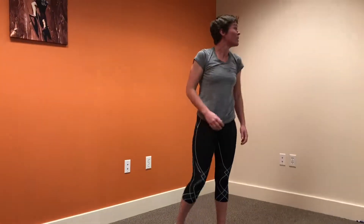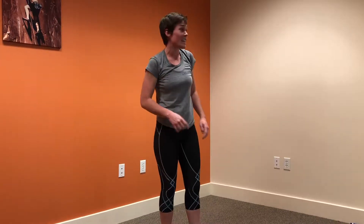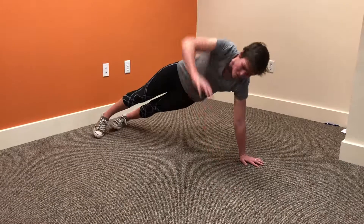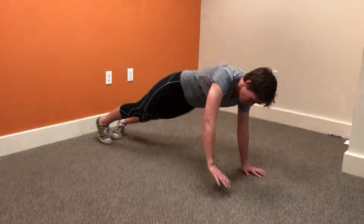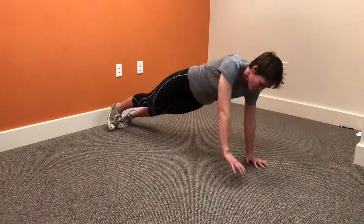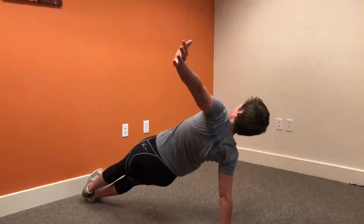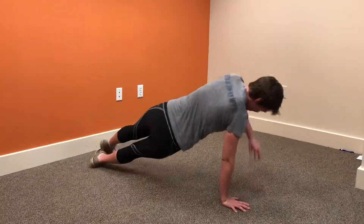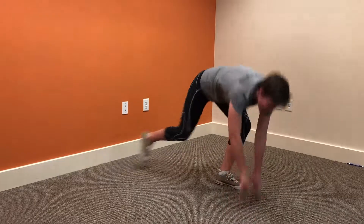Once you get to the bottom of the hill, you're going to choose another exercise to do. Let's do shoulder T's. Start in a push-up position, rotate up — keep everything nice and still and controlled — all the way up to 10. And you're going to repeat that for 15 minutes, choosing your exercise at the top of the hill and choosing your exercise at the bottom of the hill. Have fun, you guys!